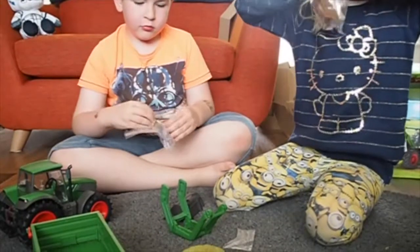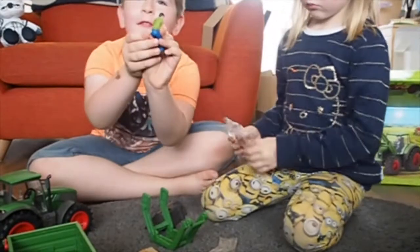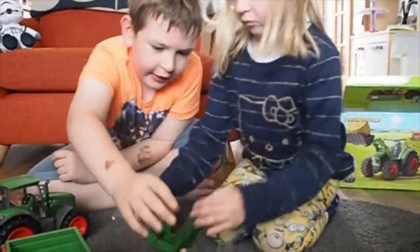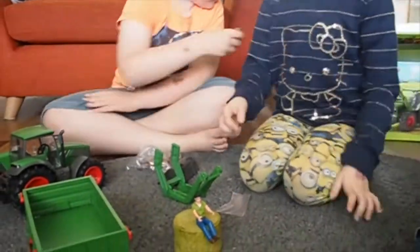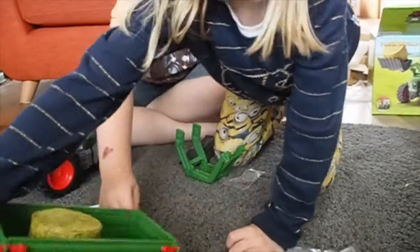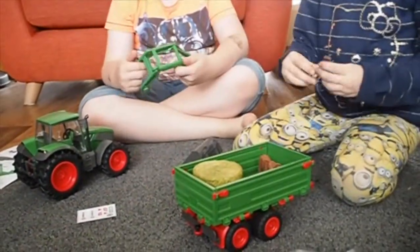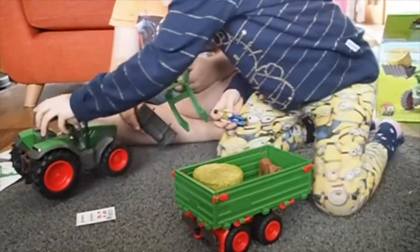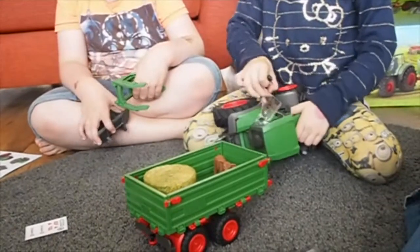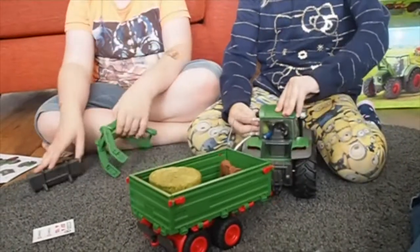He's waiting for the cow — he wants to go and drink water. Oh look, he's got a little glove on his belt. The cow wants to come out. So the new Farm World tractor and trailer has everything young ones need to complete work around the farm, with a moving front loader, trailer and figures included. Adventures can start from the moment you unbox the set.